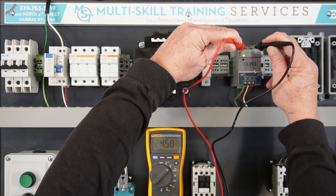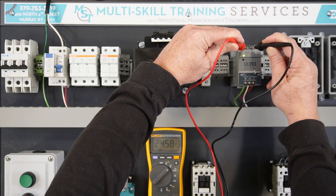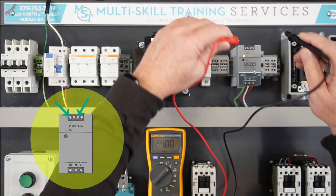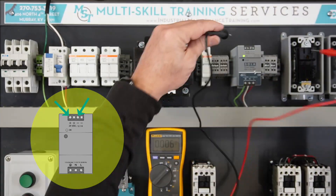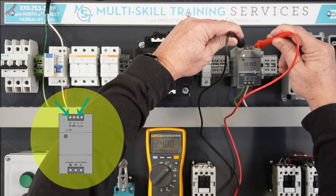The red DMM lead should be on the positive terminal and the black lead should be on the negative terminal. Reversing the DMM leads — red on negative, black on positive — will not hurt the DMM, but it will result in a negative value being displayed.